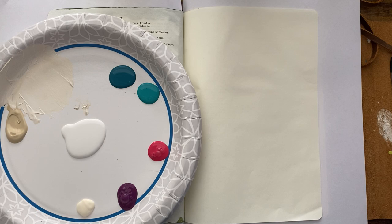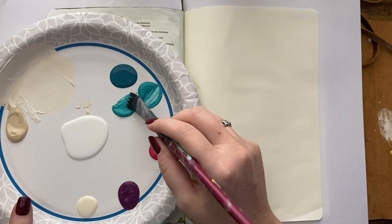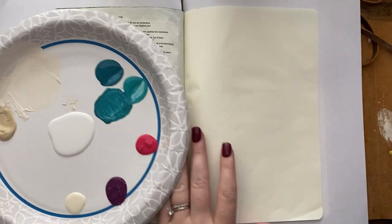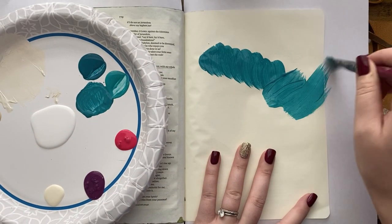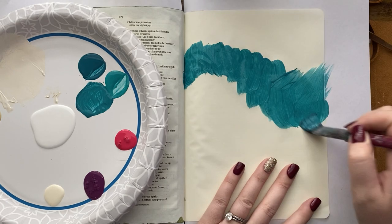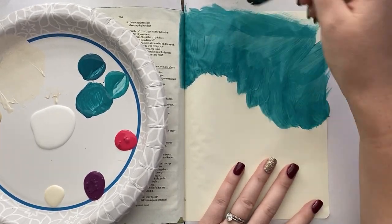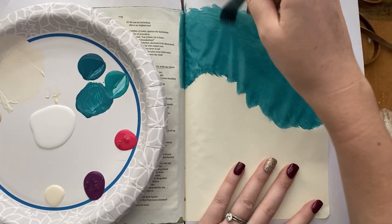So I have a dark navy blue, a teal, pink, purple, an off-white called antique parchment, and a white color. I'm just starting off by painting my sky in, mainly using that teal, and then I'm going to darken up the edges with some of that navy.